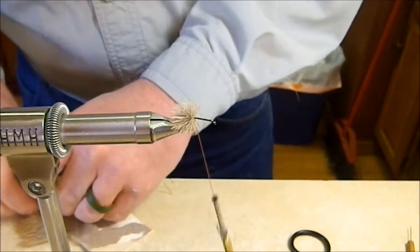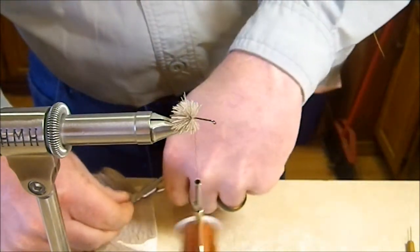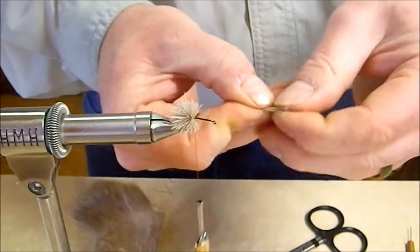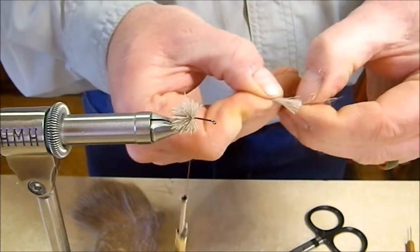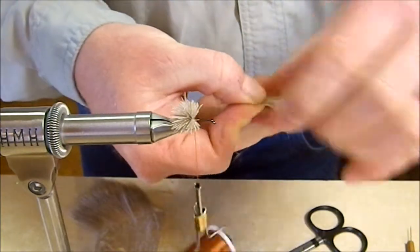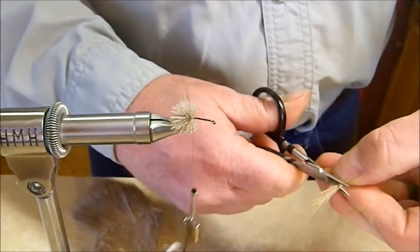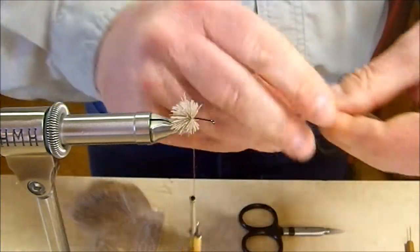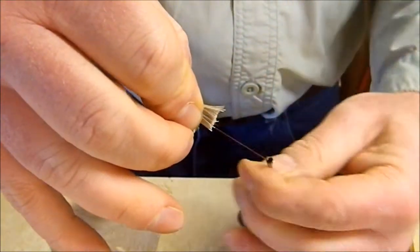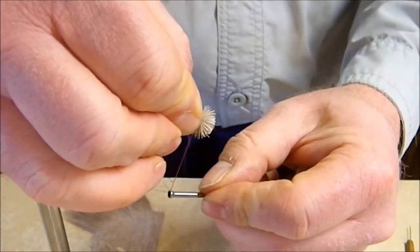Once we get that packed, we're going to grab another clump of hair. Now that we're clear of the bend of the hook this one can be a little bit bigger. Again, pick as much of the under hair out as we can — the more under hair you get out, the cleaner that hair is going to spin and the easier this fly is going to be to do. Once that's done we're going to trim off the tips of that hair so that we have another clump of butt sections, then go in and make sure we don't catch any hairs from the last clump.